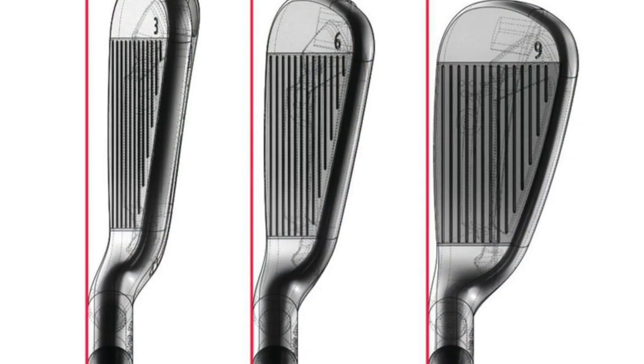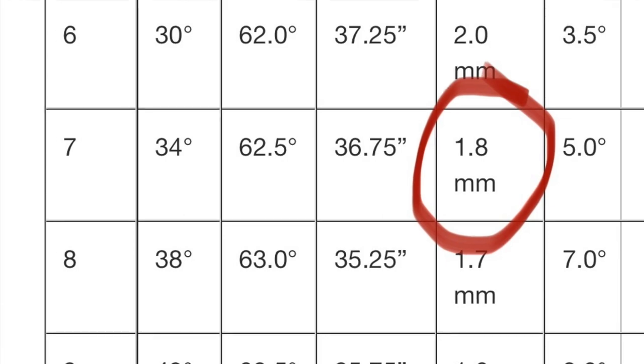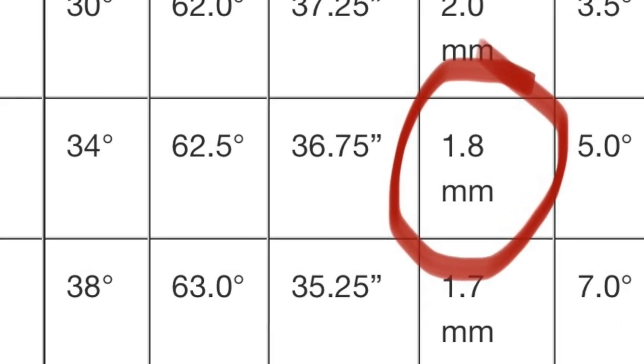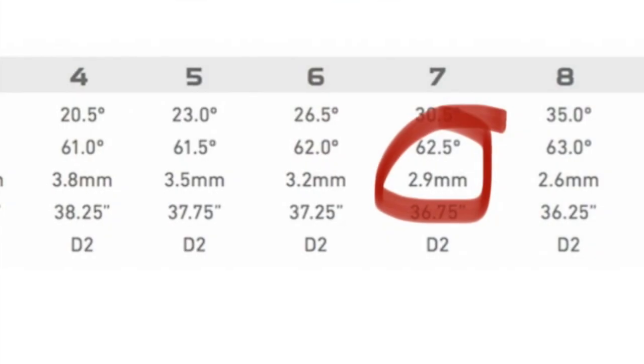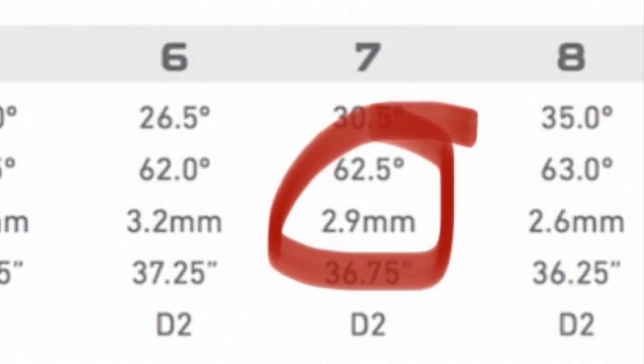One more important thing is offset. You've got to check your offsets. This is a seven iron — the MC2 player's iron — and the offset on this one is 1.8, while on my M2s it's 2.8. So you're talking about one degree difference in offset. Basically, offset sets the club face back — the more offset, the more the club face is set back.